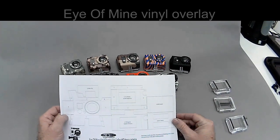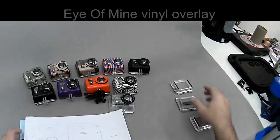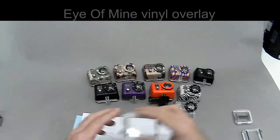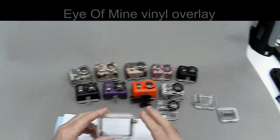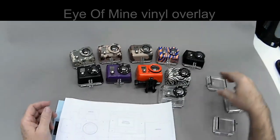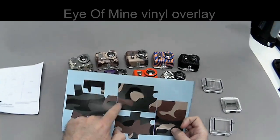One thing we did not include is the LCD door for the wrist housing, because the wrist housing has the button on the left side and the normal housing has it on the right side. So the wrist housing is not very popular so we didn't bother to do that. But it's easy to modify the existing vinyl overlay just by making a cutout on the other side.